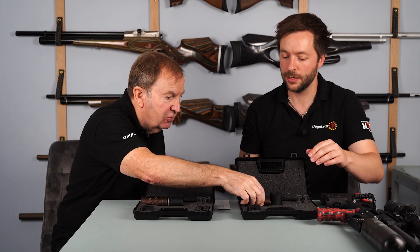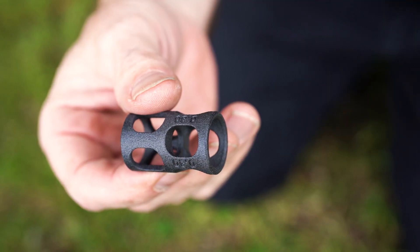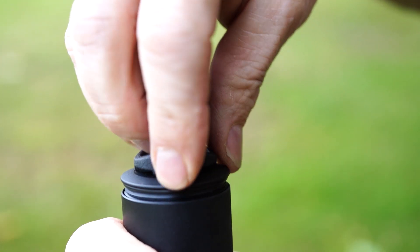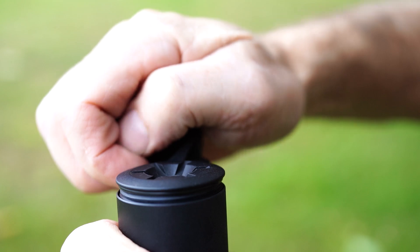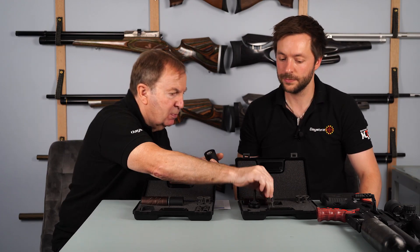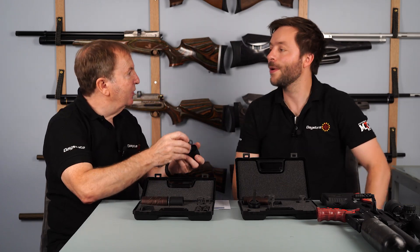How easy is it to change that over? Can we do a demonstration? If I wanted to change the baffles in the extension piece, I would simply put the key in, undo the end — easy — move the insert, and then replace it. How easy is that?